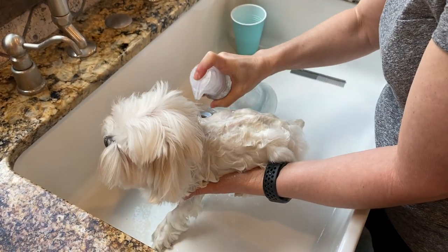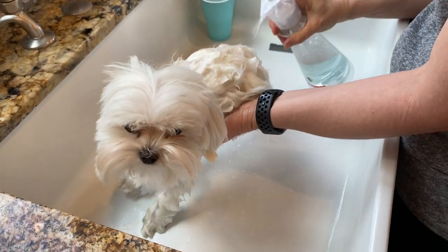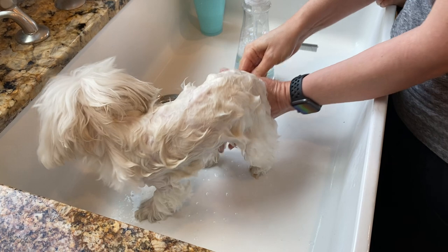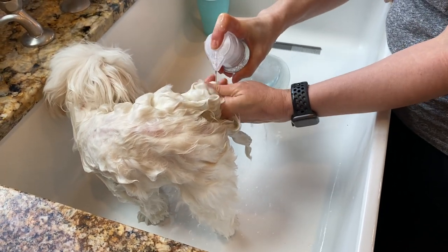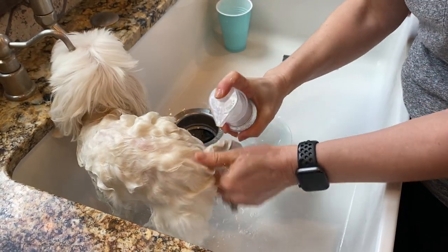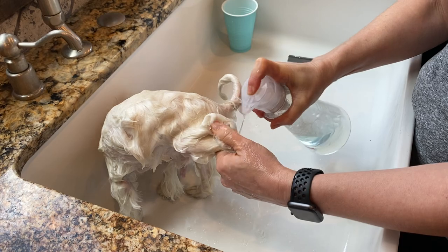We're gonna do the face last. Again, this is a favorite spot on the dog — we're gonna clean every bit of him. We'll lift up his little back legs. Generally the dirtiest spot is that back little rabbit-foot looking pad on your pup. He wants to get out of here, but he'll be fine. You don't like getting your hair washed either, but you're always fine afterward.